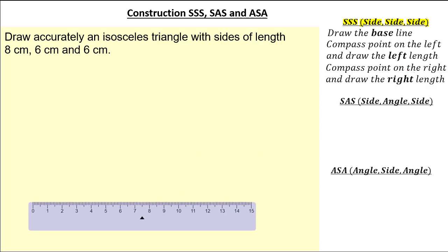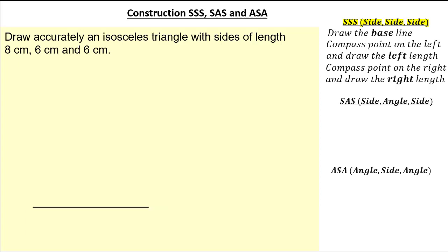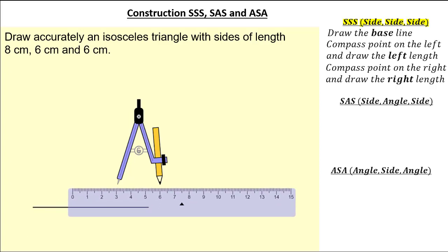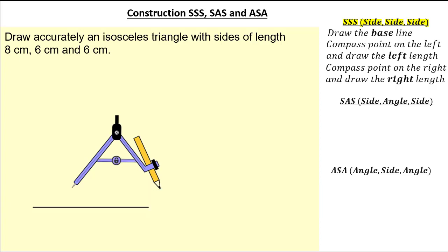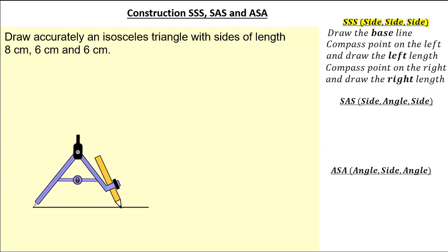Let's grab our ruler and draw our base length. I'm going to set my base length to be 8cm. Then once I draw my base length I'm going to get my compass and draw the left arc. Because it's isosceles, the left length is 6cm and the right length is 6cm. So getting my compass I'm going to set it for 6cm. Once you set it, lock it, and always remember to only hold the black tip. Put your compass point at the left end and simply arc.